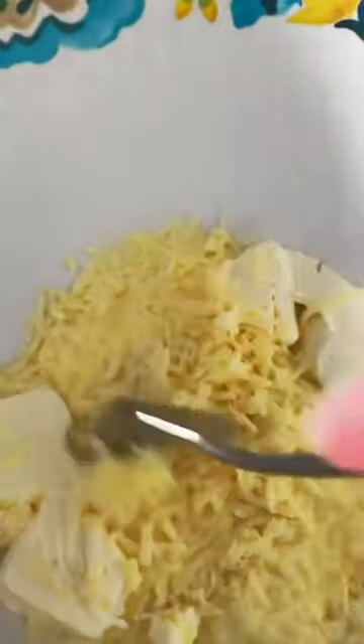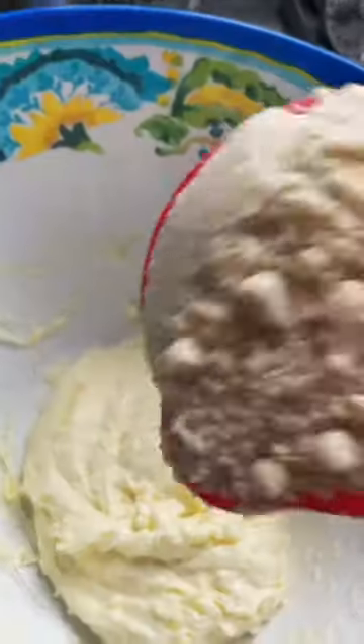Make sure you smash the plus sign and follow for more, and also comment the word 'easy' if you want to be added to a group that has over 10,000 recipes for free with grocery lists, meal plans, and more.